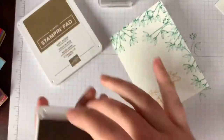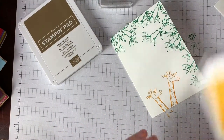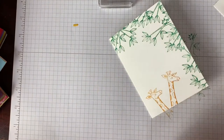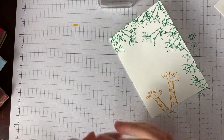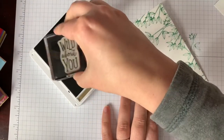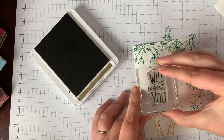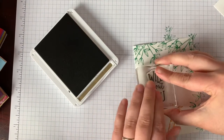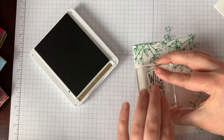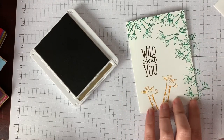We just have one more thing and this card is all done. It would be so cute to give to a child, to a friend, or to a spouse or significant other — it's such a fun card and you could do so much with it. Now I'm just taking the sentiment, 'Wild About You,' and sticking it right there. And there is my card.